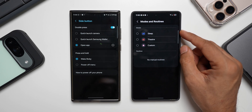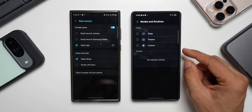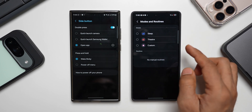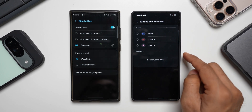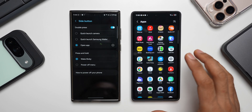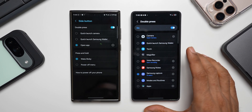Then we have modes and routines — tapping on settings shows three default routines or modes available, and any manually set modes will also show up here. You'll be able to just double press on the side key to activate that specific mode or routine. Then we've got applications — you can tap on settings to choose any application you want.